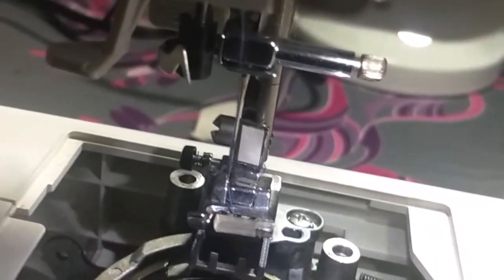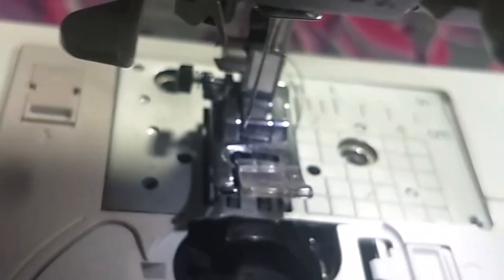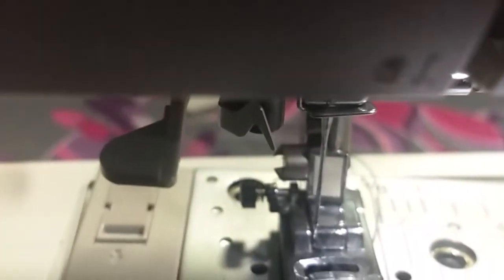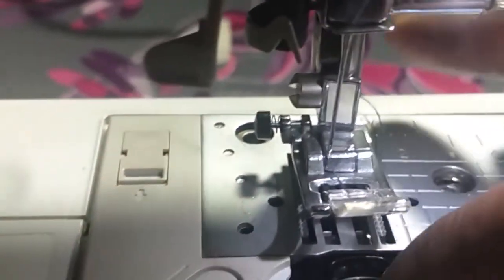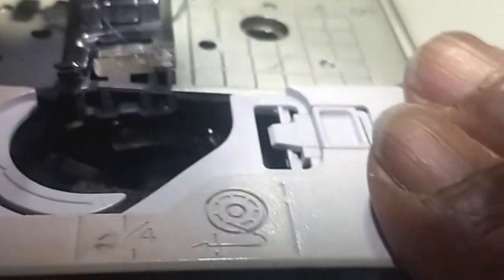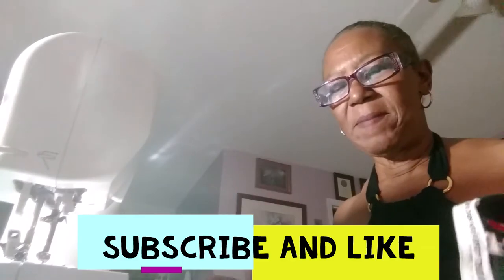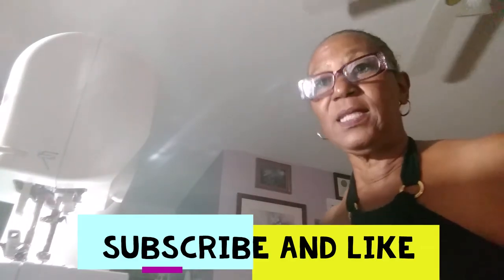I'll go back to work at this and I'll be back when I put it back together. I forgot to put the bobbin casing back in before I put the cover back on, so I had to take it loose and put the bobbin casing back in. Just don't forget to do that or else you have to take it back apart again — the cover fits under it, not over it.